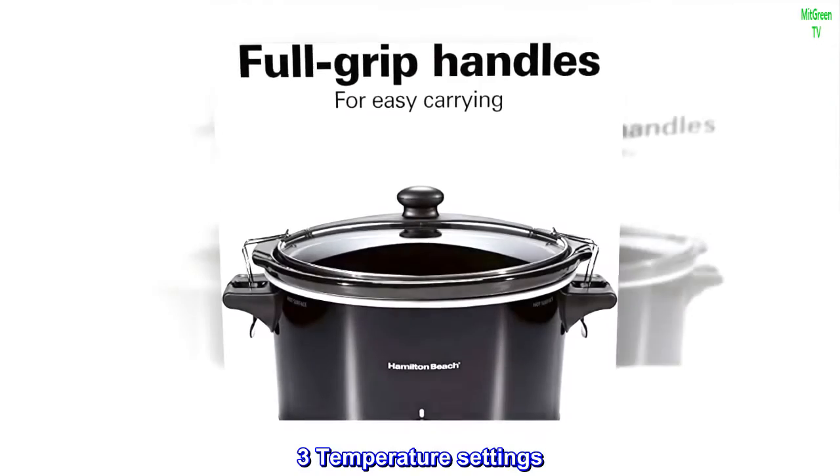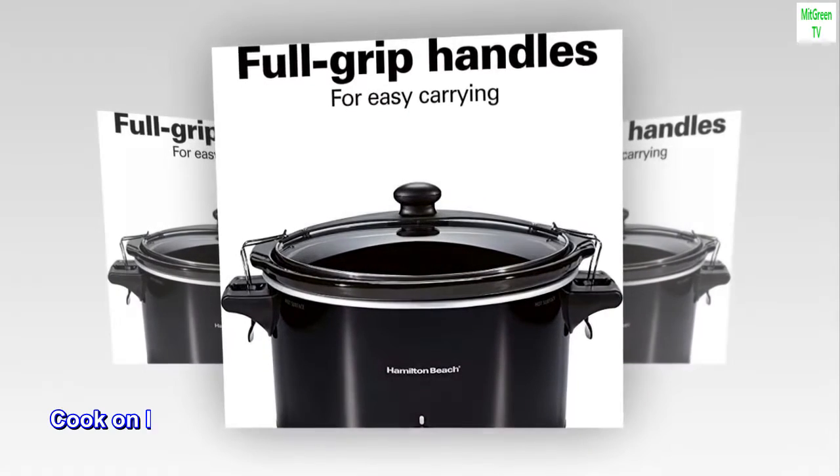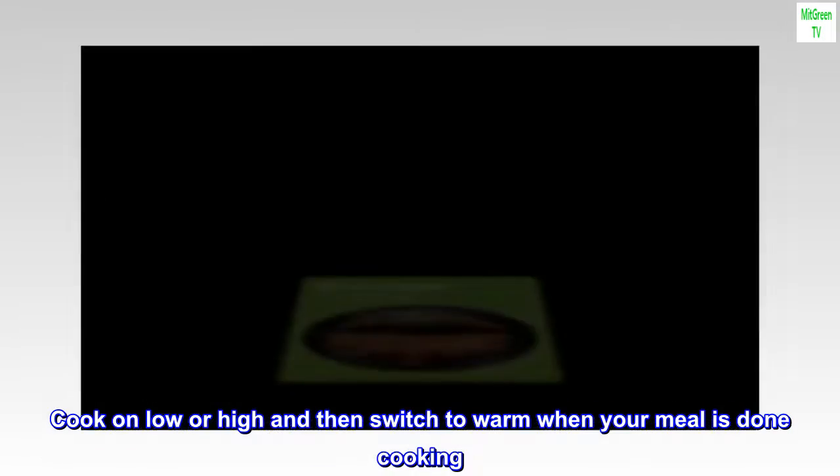3-Temperature Settings: Cook on low or high and then switch to warm when your meal is done cooking.